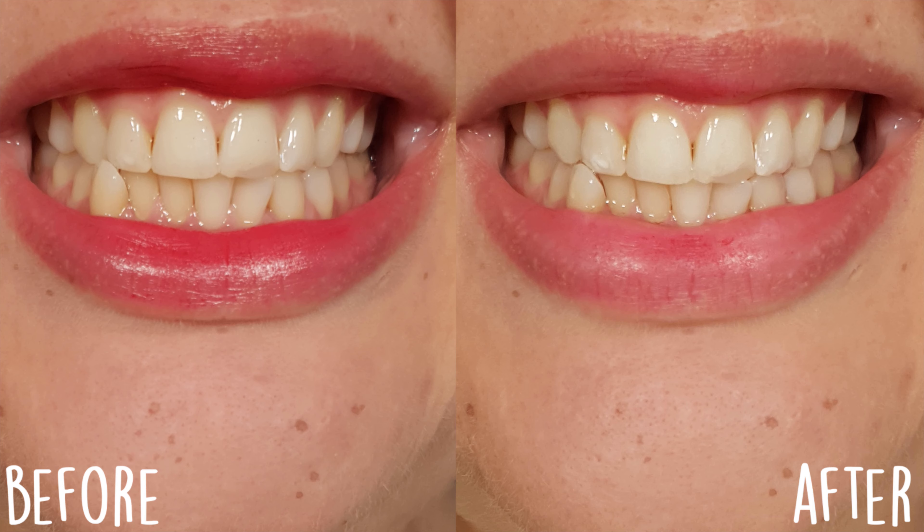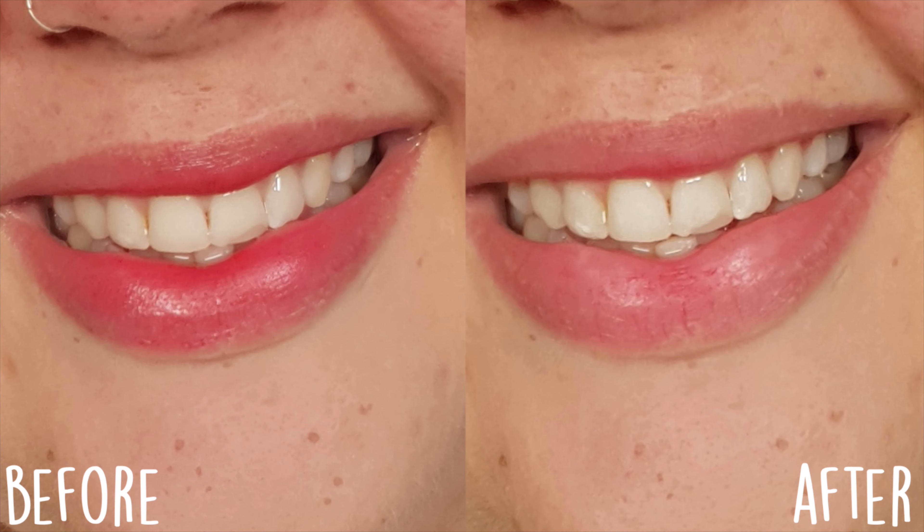Here are the before and afters of me using the HiSmile PAP Plus whitening strips. I quite like it — it has definitely brightened my teeth. I did expect slightly more, but I don't feel any sensitivity whatsoever. I like it for the price, and for 14 applications I don't think it's bad at all. I'm really excited to test out the other products I got from HiSmile.